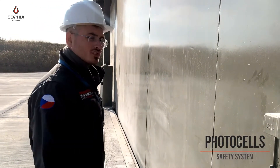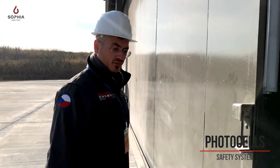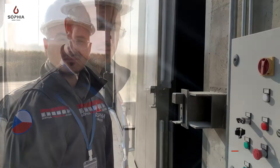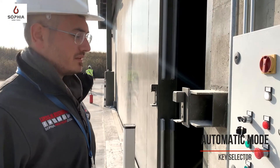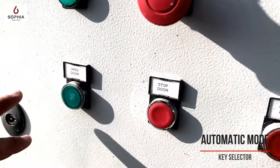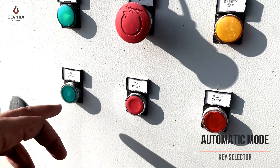There is the photocell sensor. When I pass near the photocells, the door stops immediately. When the door is stopped, I have to press again the button if I want to open or close the door automatically to operate again.